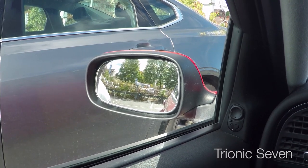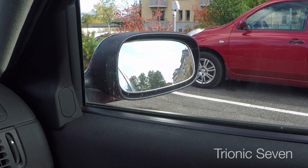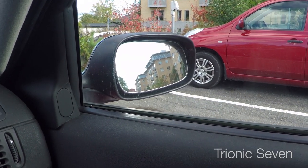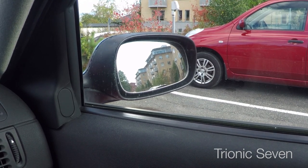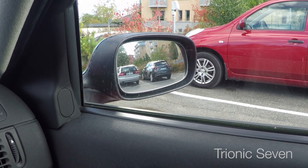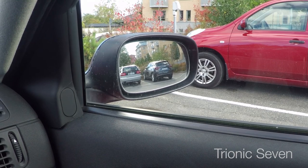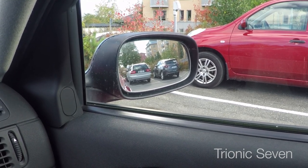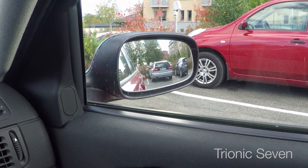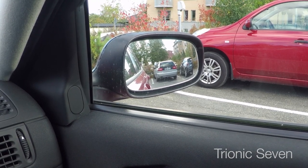I switch to the right mirror and if I again do the manual adjustment the mirror works. Let's put it all the way up, all the way to the right, and now I press the memory button again. You see the vertical adjustment works but the horizontal adjustment is broken. I can still adjust the mirror manually with the buttons but the memory restore function is not working - or to be precise, it's working in the vertical but not the horizontal.